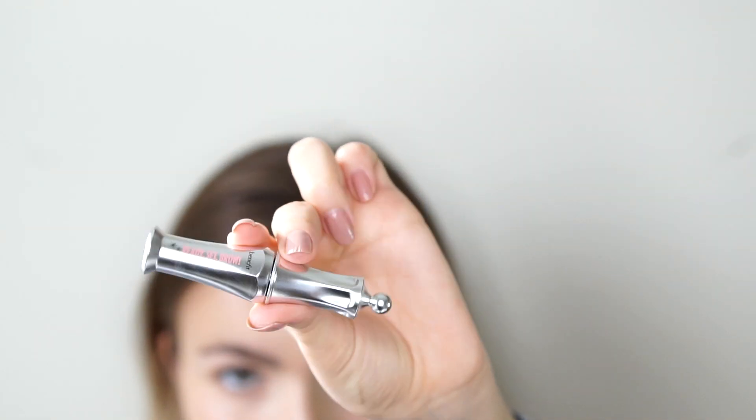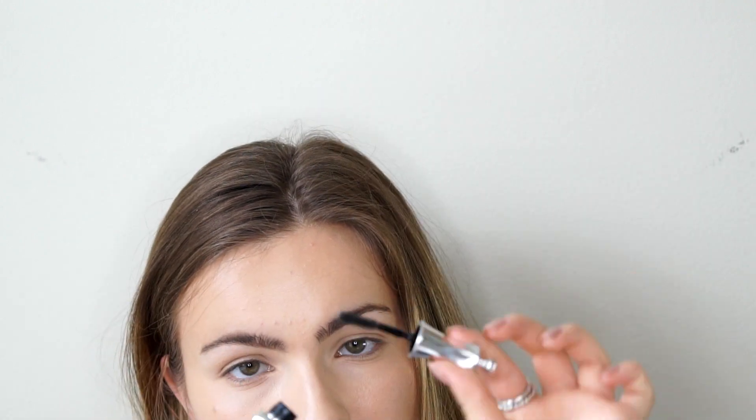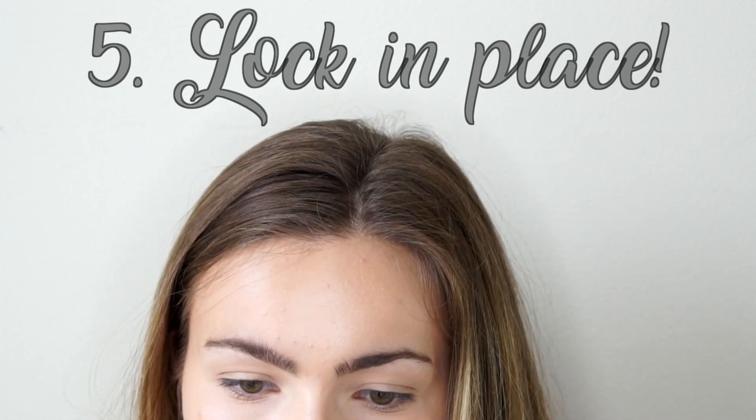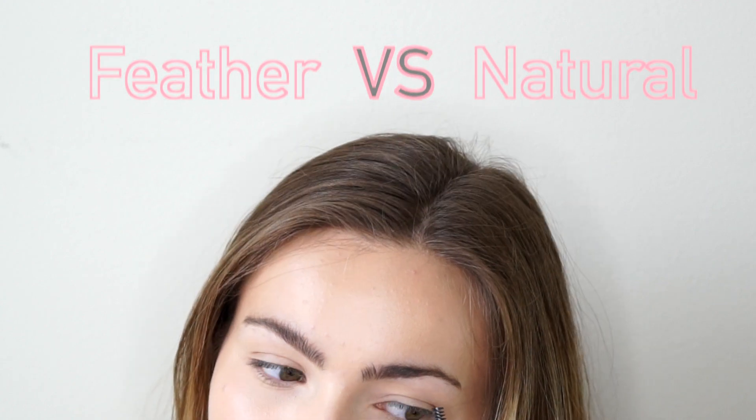To make sure everything stays locked in place all day, I'm going in with a clear brow gel. I'm going to brush this through my brows just like I did with the spoolie, to make sure everything is stuck and glued down.